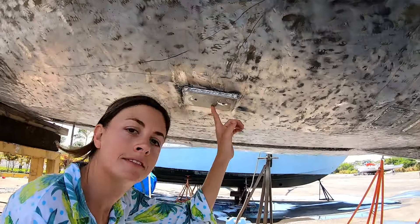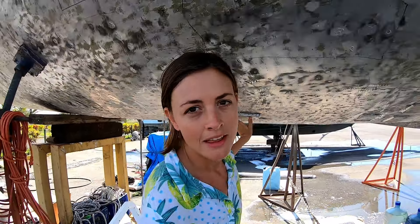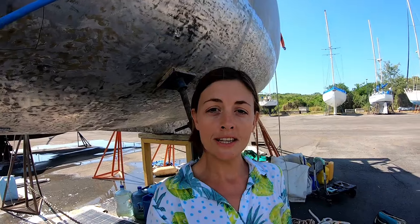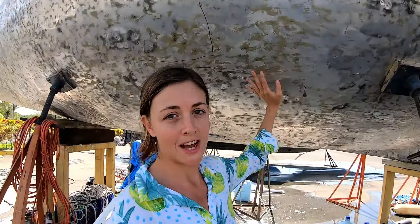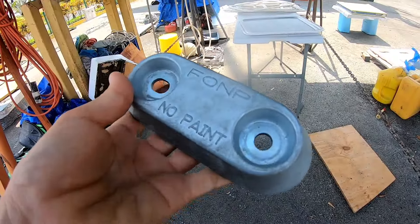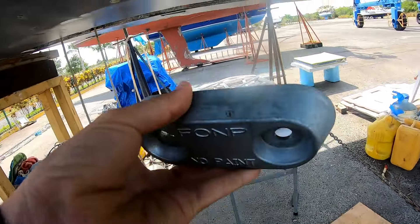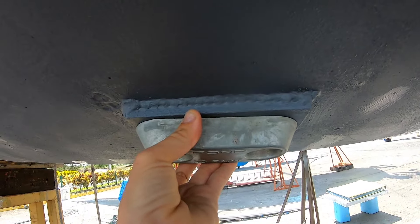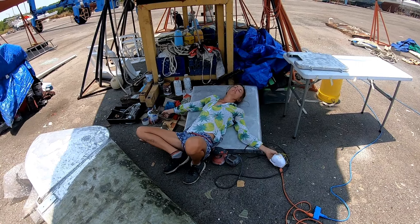We now have areas installed to attach our anodes to. The anodes we're using for an aluminium boat are zinc, because zinc is a less noble metal than aluminium — meaning it will sacrifice itself before Chuffed starts to sacrifice. Zinc anodes are more negatively charged than aluminium, so they start giving up their electrons before aluminium does in the presence of other metals or any stray electricity. They sacrifice themselves for the love of aluminium boats.